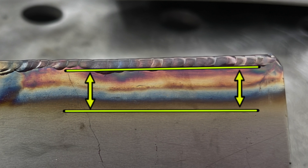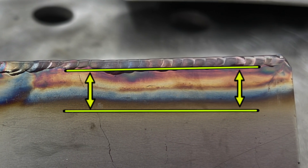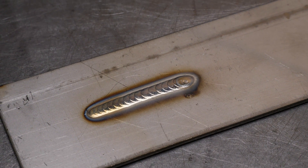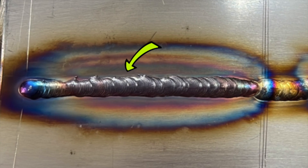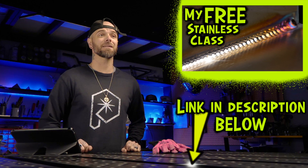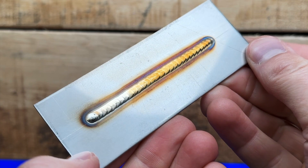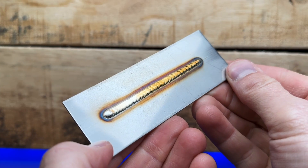If the heat affected zone looks wide and crazy, this means your heat input has become excessive. Try practicing shorter passes or narrower ones. If the heat affected zone is looking excessive, we want to decrease the overall heat input into the base material as much as we can. You will see the heat affected zone looking narrow and consistent like this.